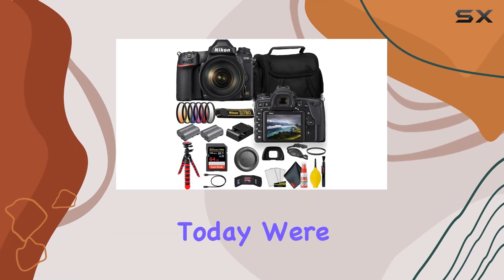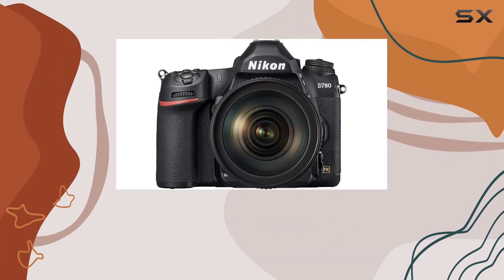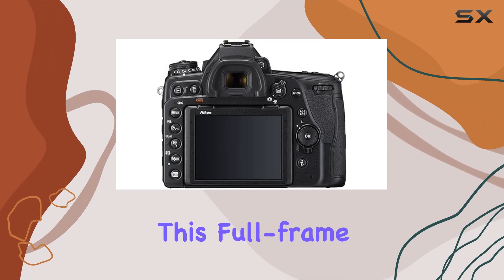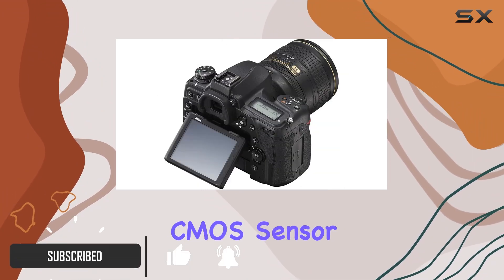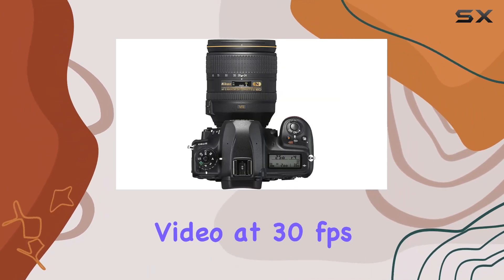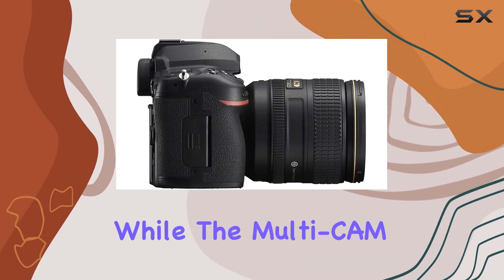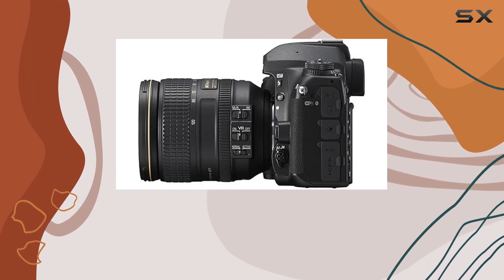Hey everyone, today we're diving into the Nikon D780, a powerhouse of a camera that seamlessly blends modern imaging technology with classic functionality. This full-frame DSLR boasts a 24.5MP BSI CMOS sensor delivering stunning stills and 4K video at 30 frames per second. The EXPEED 6 image processing engine ensures top-notch performance.